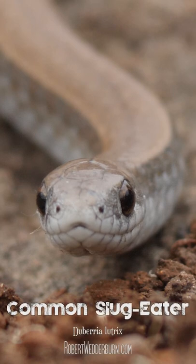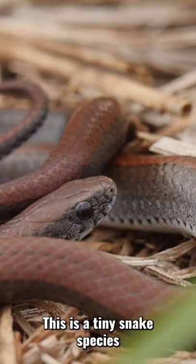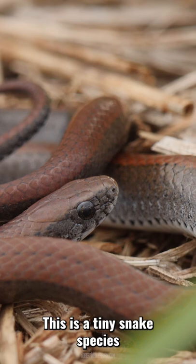One Minute Wildlife with Robert Wedderburn. The common slug eater. This is a tiny snake species that is completely harmless, unless you are a slug or a snail. Adults grow to around 30 centimeters on average.